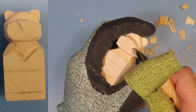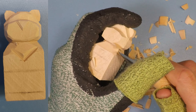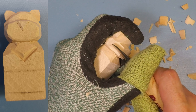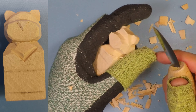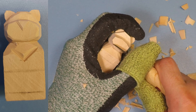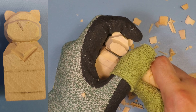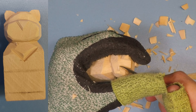Then take the bottom corners and start rounding the bottoms out here — you don't need to do too much. Then just round off this sharp edge of the wood. From here, I'll take my pencil and show you what I'm doing — I just create a simple nose. It doesn't need to be anything fancy. Essentially I'm just making a little triangle right there.